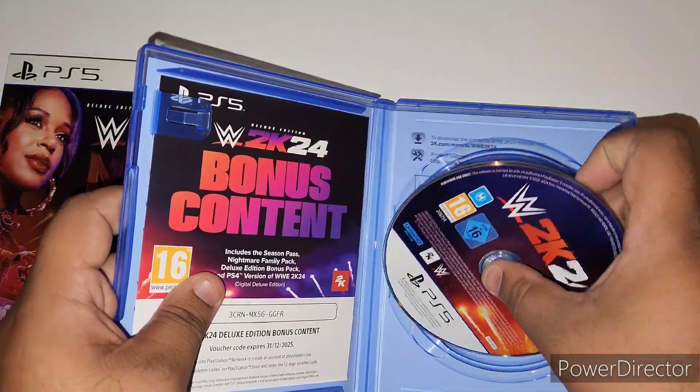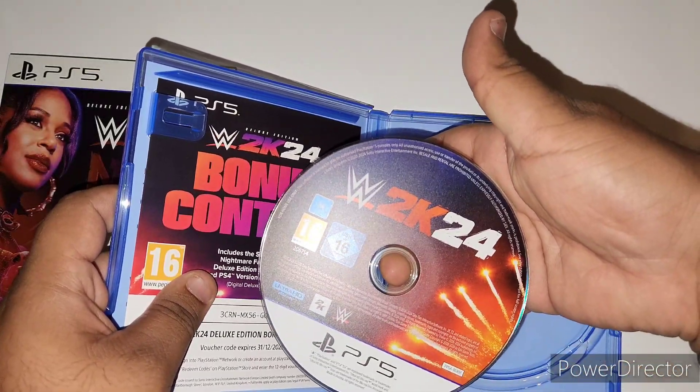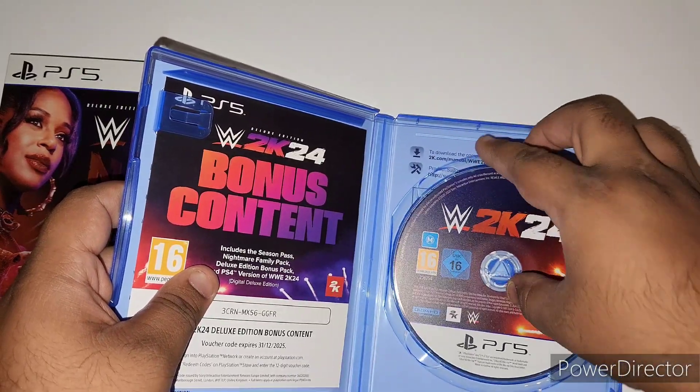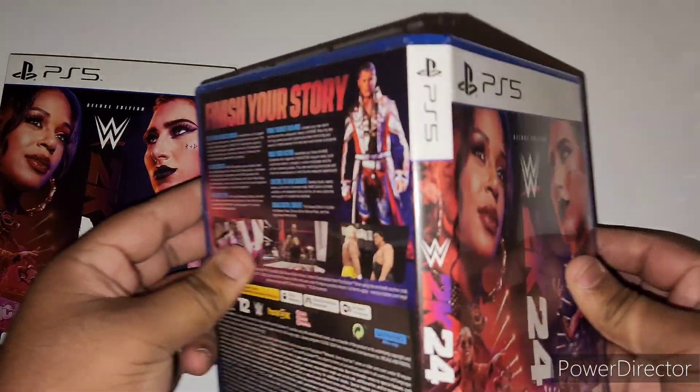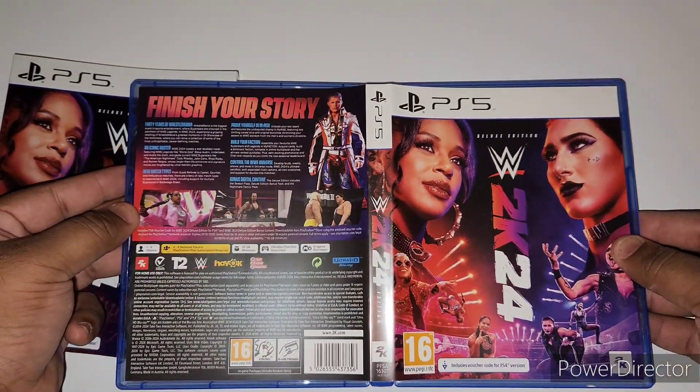And then we have the disc itself. Let's open this — going backwards you can see it fully like that.